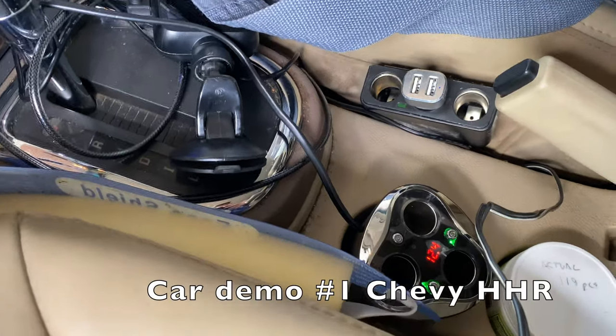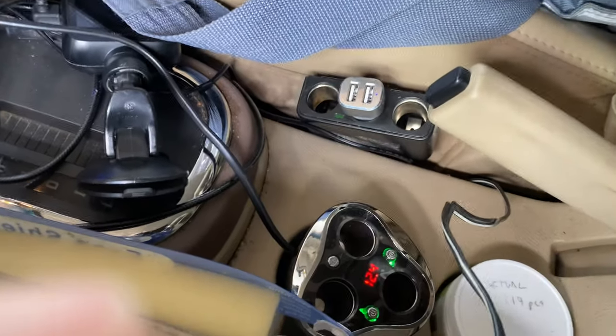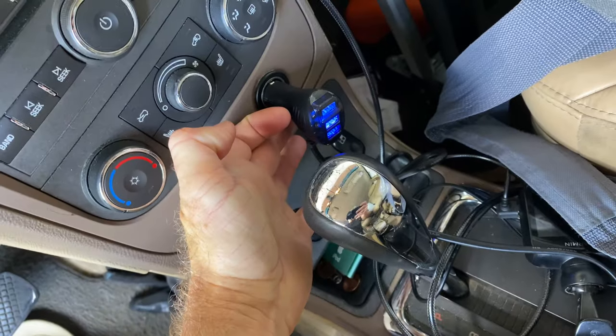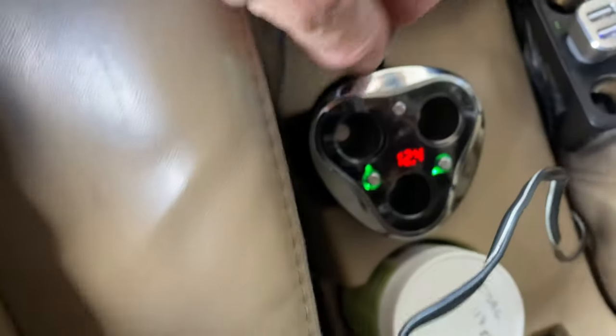Here in my HHR, this is the old power port I just would have tucked between the seats, plugged into the rear port, which is always on — in addition to the front one where the cigarette adapter is always on. You can see those are lit up. And here you can see which ports are turned on and which ones aren't, complete with the arrow and the voltage reading.